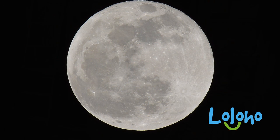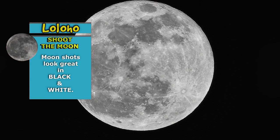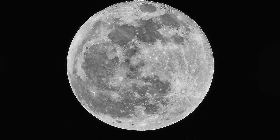Pretty much everyone post-processes moon photos just a bit, because no matter how sharp your lens may be, when you add a little bit of contrast and maybe adjust the white balance a bit, you're going to end up with a more pleasing image. When you pull it up into Photoshop, you can play around with the contrast and the sharpness to get the image that you really want.